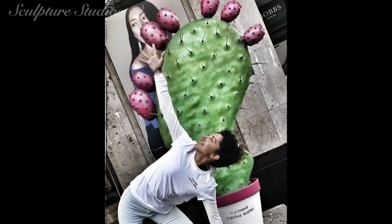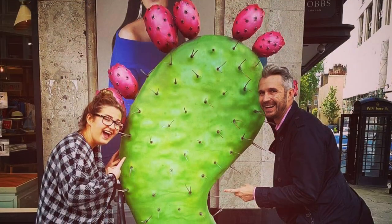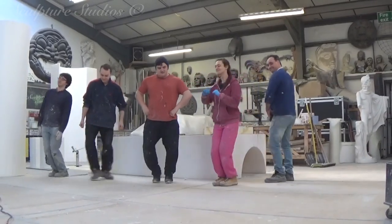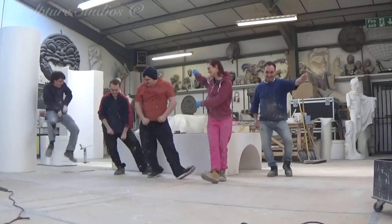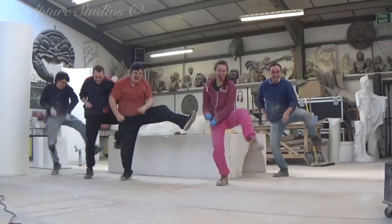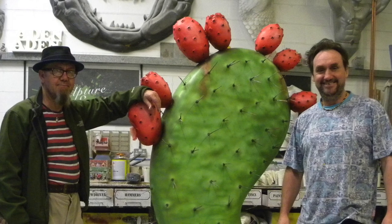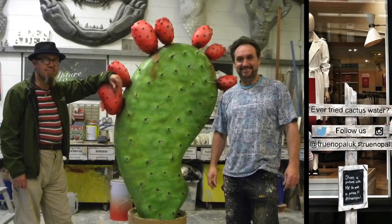We'd like to thank Michelle Horne, Shauna Keegan, and Claire Ellis from TRO for coming to us with the work, and we look forward to many more projects to come. Please feel free to leave any comments below as they're always appreciated, and hit the subscribe button for our latest videos. You can like Sculpture Studios on Facebook, follow at Aidan Hines on Twitter, and for more of our work visit SculptureStudios.co.uk.